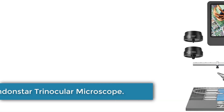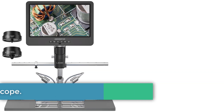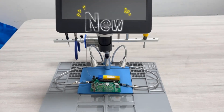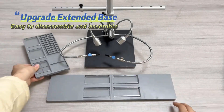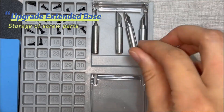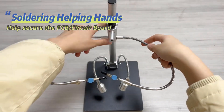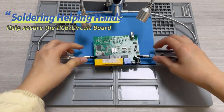Number 3. Andonstar Trinocular Microscope. The Andonstar 2024 Trinocular 2000X UHD 2160p HDMI USB Digital Microscope is a sophisticated tool designed for PCB solder check and phone repair tasks. Made of metal and available in black, it features a 7-inch or 10.1-inch screen, a 4-megapixel high-definition sensor, and video output in various resolutions such as UHD 2880x2160 at 24fps and FHD 1920x1080 at 60fps and 30fps.